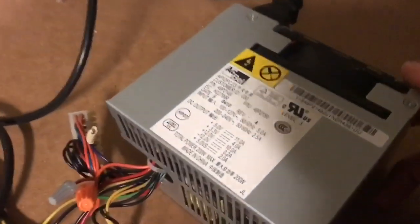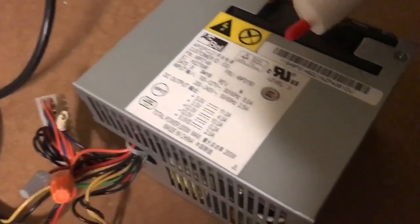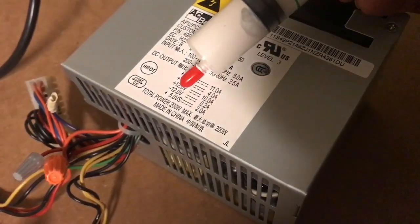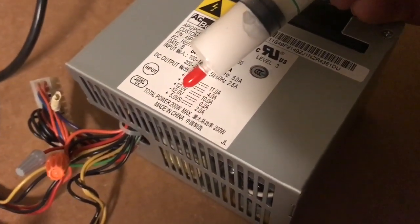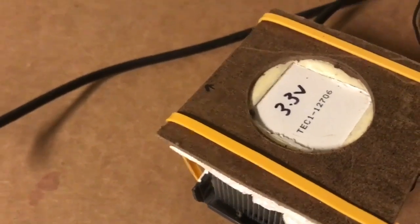The standard outputs on a computer power supply give you all the right voltages you need. You've got plus 12 volts for the lowest Peltier module, 5 volts for the one in the middle, and 3.3 volts for the one that sits on the top.